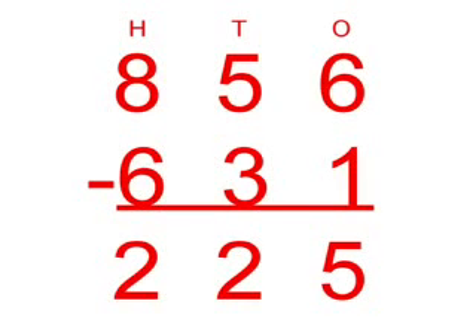So, 856 take away 631 equals 225. Thank you.